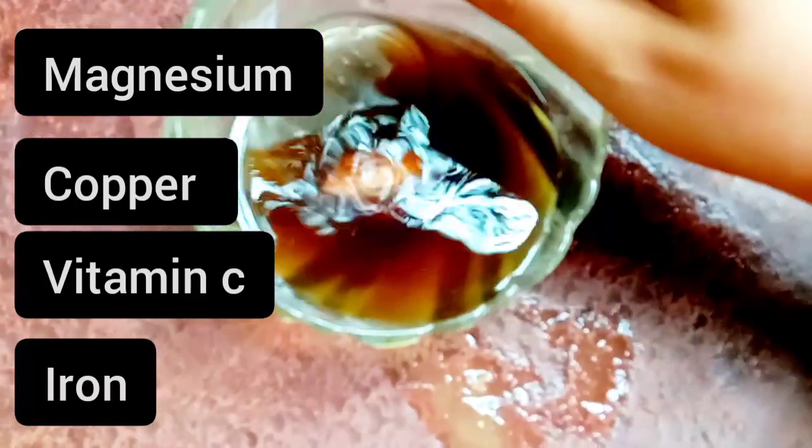There is vitamin C, magnesium, potassium, iron, and copper, which are very good to use with a natural toner.